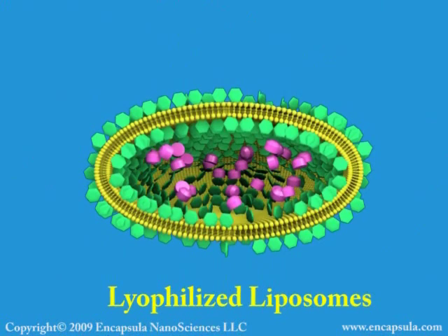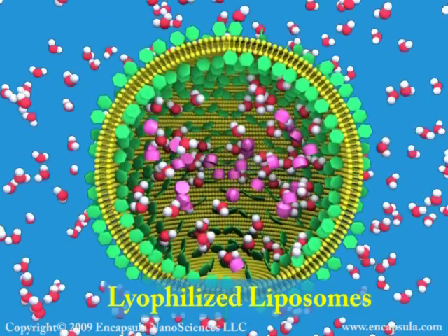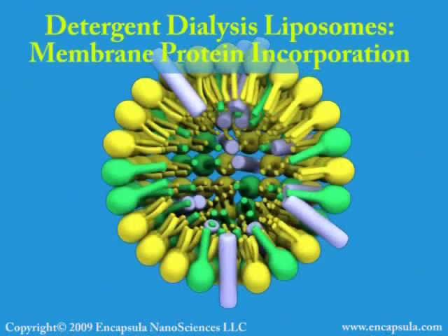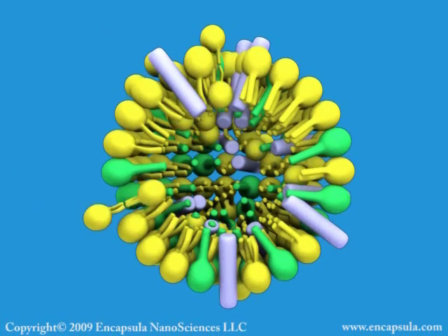Membrane proteins can be studied in their native state by incorporating them into liposomes. The protein and lipid are co-dissolved in a detergent solution. When the detergent is slowly removed by dialysis, the protein incorporates into the newly formed lipid bilayer.